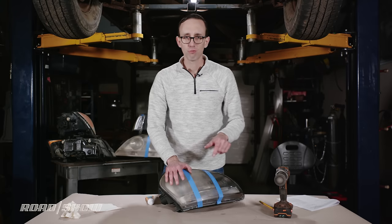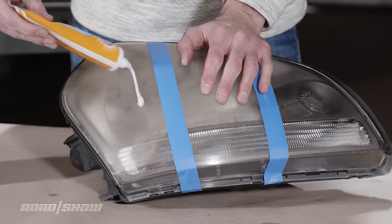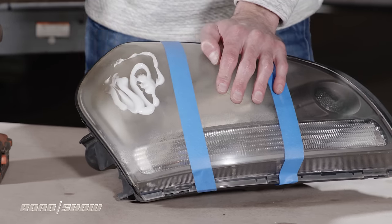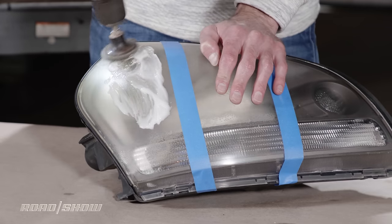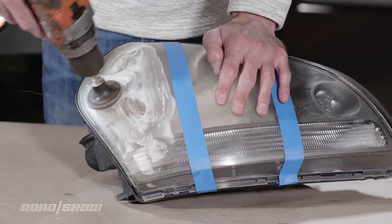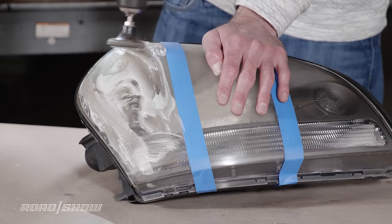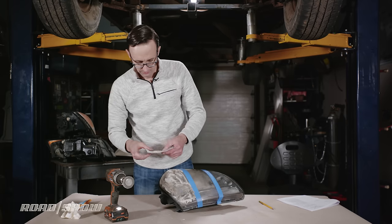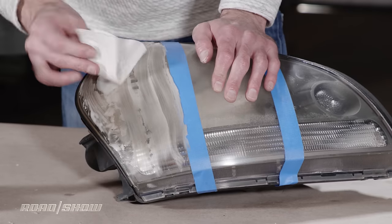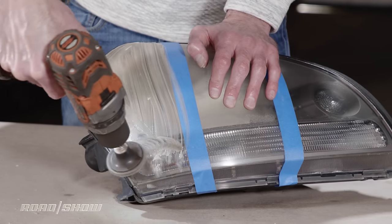Before I wash anything, let's try the drill again — power tools are always fun to use. I'll smear some toothpaste on here and kind of schmutz it around a little so it doesn't go flying everywhere, then hit it with the drill. It still goes flying everywhere — maybe that's a bit too much toothpaste. I'm going to wipe most of it off and try again with the drill.